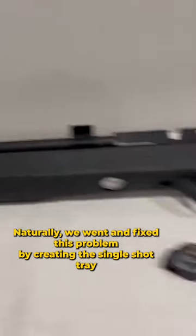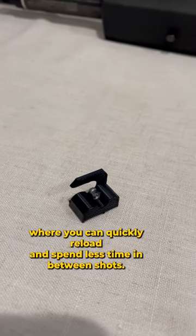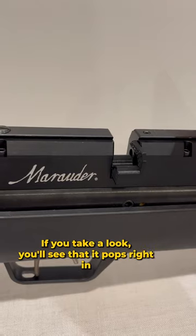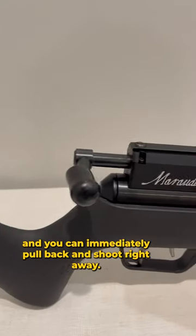Naturally we want to fix this problem by creating the single shot tray, where you can quickly reload and spend less time in between shots. If you take a look, you'll see that it pops right in and you can immediately pull back and shoot right away.